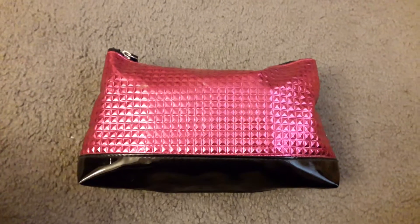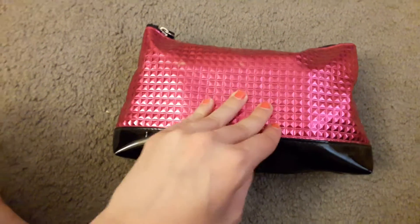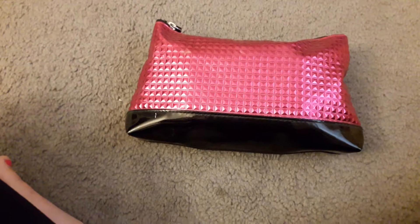Hey guys, it's Rachel, welcome back to my channel. For today's video, I'm going to be showing you what is inside of my makeup bag for the summertime. In my last makeup bag video I showed you guys a tan bag with sequences all over it.